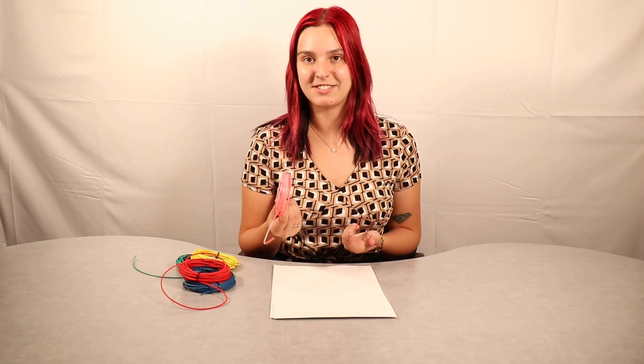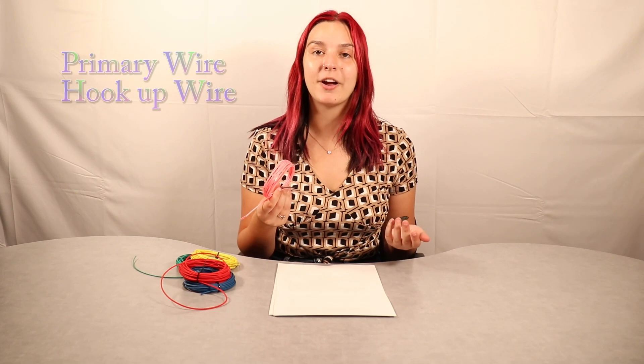First of all, you're probably wondering what the heck is GPT wire? Well, GPT stands for general purpose thermoplastic, and the wire is considered to be general purpose PVC insulated wire. It's also known as primary wire or hookup wire. While it's not as robust as a cross-linked polyethylene wire like GXL and TXL, it is used in many applications, such as automotive. However, most vehicle wiring today surpasses the specifications of GPT wire due to technological improvements in recent years.